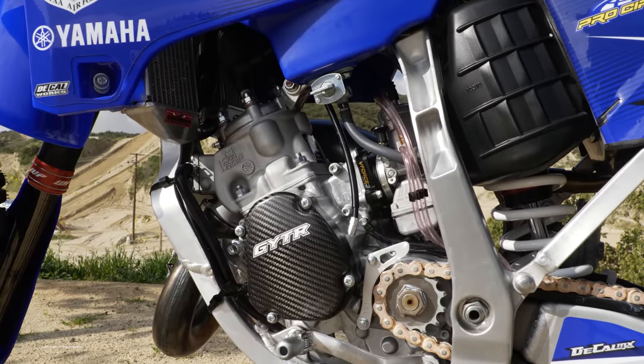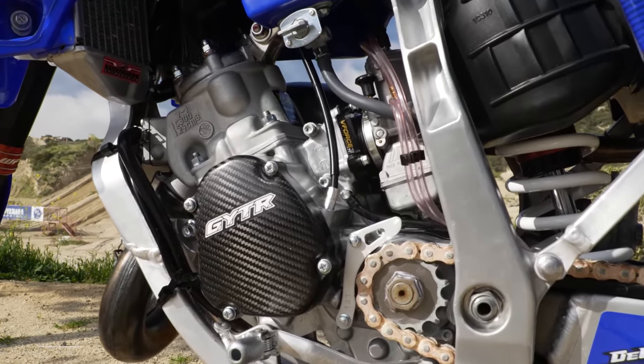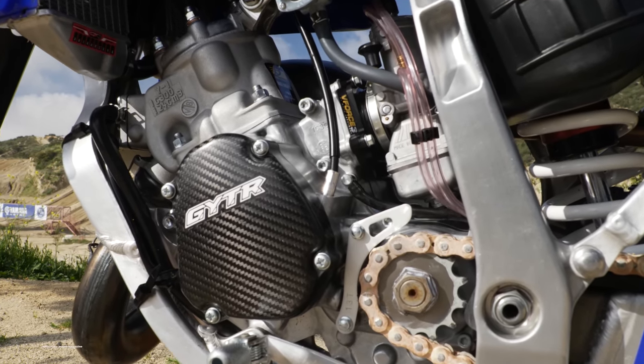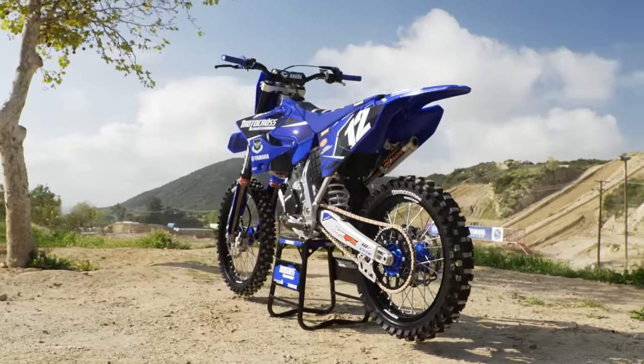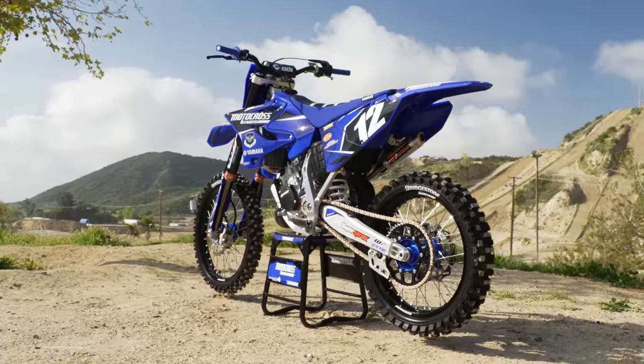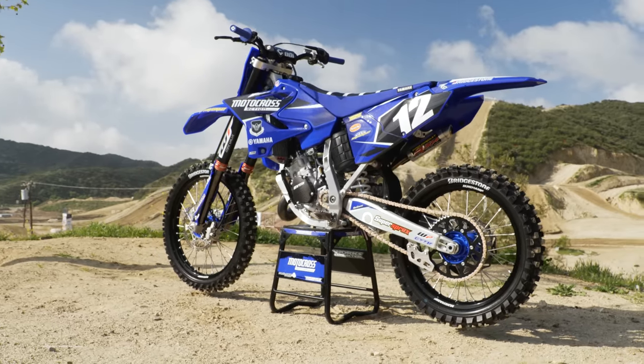Mitch added a special one-off Pro Circuit piston with a very thin single ring at just eight-tenths of a millimeter. He also added a heavier flywheel — which most tuners would think is blasphemy — and he added the special YZ125 black box. A Moto Tasanari V-Force 4R reed cage was bolted on, and the tank was filled with VP MRX02 mixed at 32 to 1.